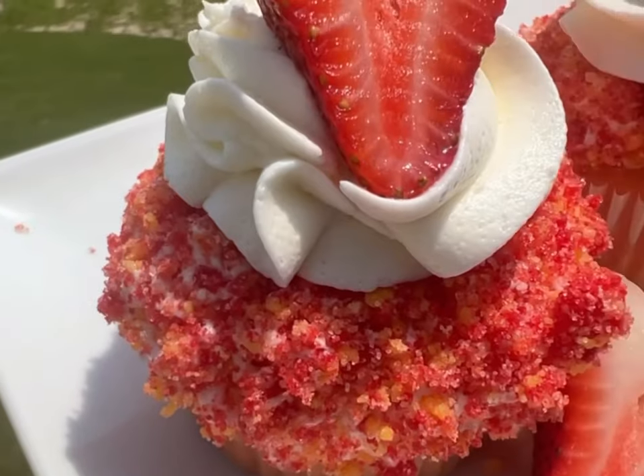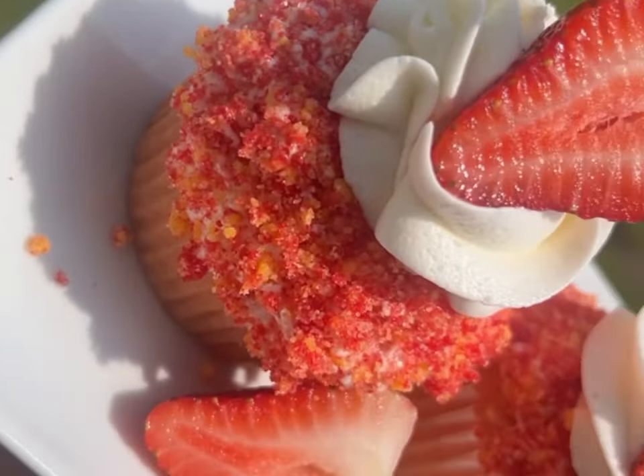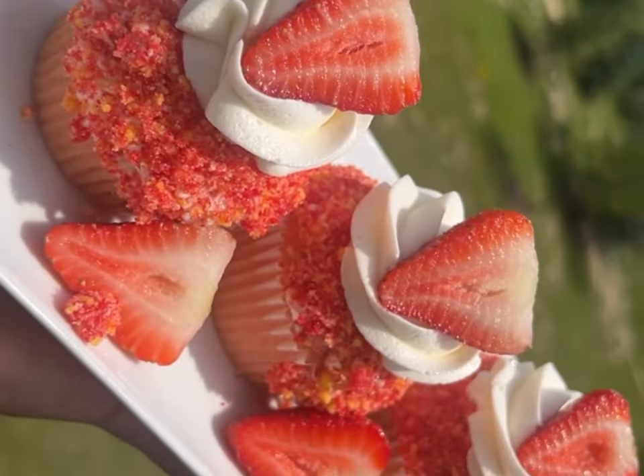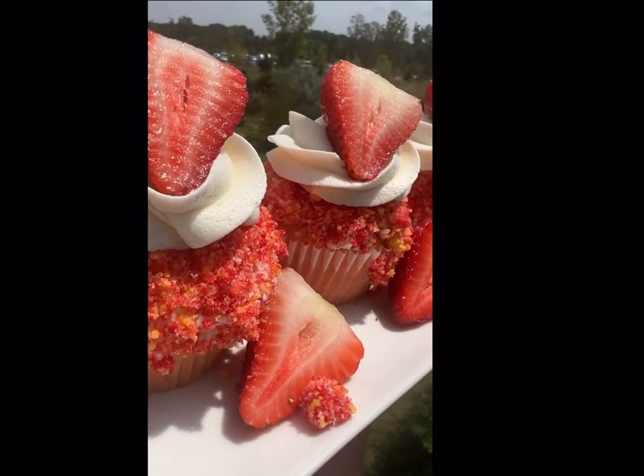And that's it - we got our cupcakes! I think products look so much better when you bring them outside into that natural sunlight. Delicious!